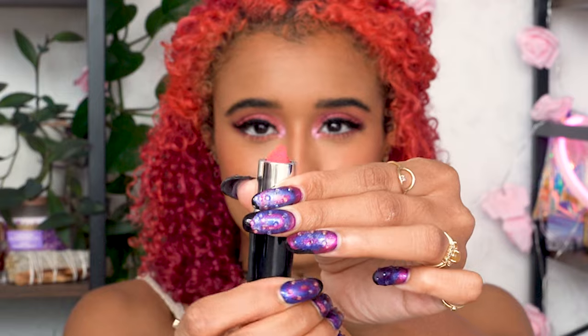I'm using a nude lip liner to define my lips, and the perfect Barbie pink lipstick is MAC's No Photos, and I'm blending that into the liner, then finishing off the look with cute pink clips.